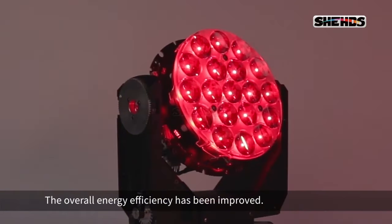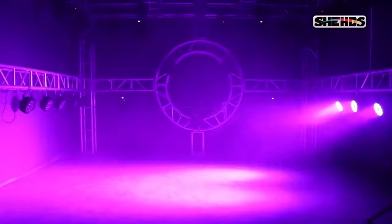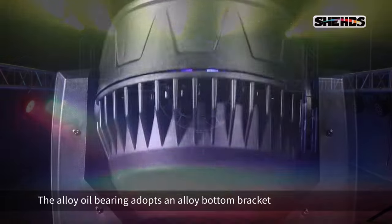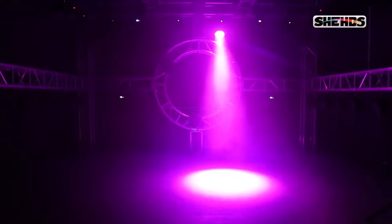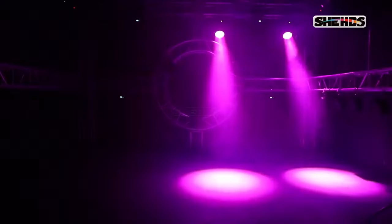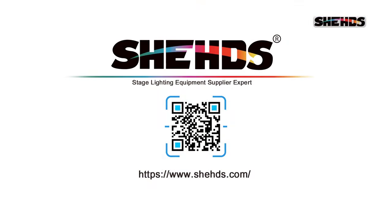The overall energy efficiency has been improved. The alloy oil bearing adopts an alloy bottom bracket which operates quietly. Follow us to get more knowledge about stage lighting.